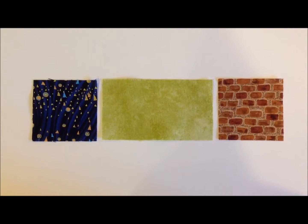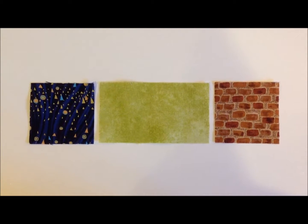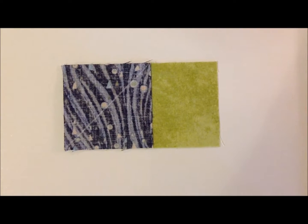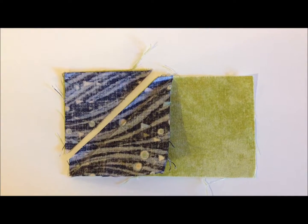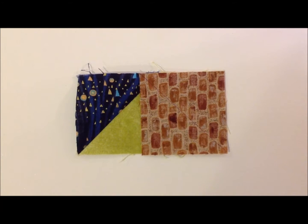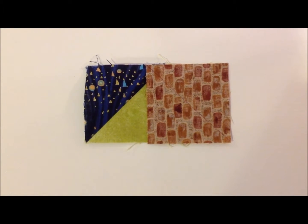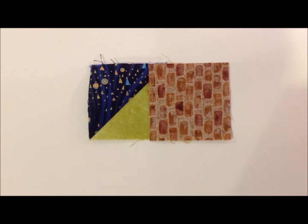For the second row, we're going to make one flying geese unit using the house rectangle, one sky square, and one roof square. Put the sky piece on the house piece, draw a line, and sew directly on that line. Trim off the excess and then press your piece out. Make sure you check if you have directional fabric that it's going to be sewn in the correct way before sewing either your sky or your roof piece. Then after your sky is opened up, sew on the roof piece in the exact same way.